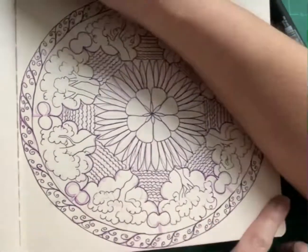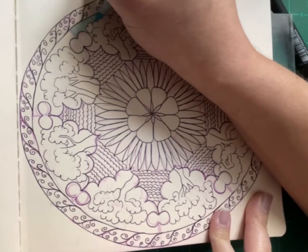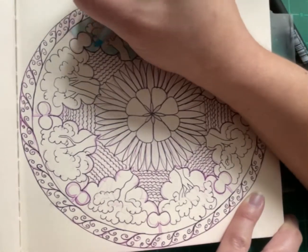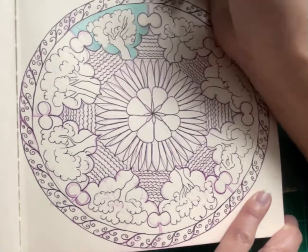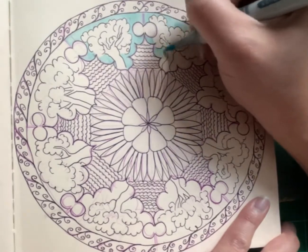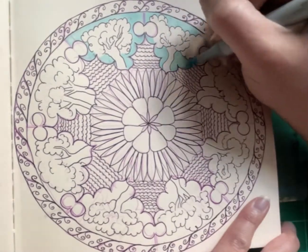My son wanted to make a cameo because my husband made a cameo, so he just made a cameo with — I don't remember his name from Ragnarok — but anyway, back to the art.